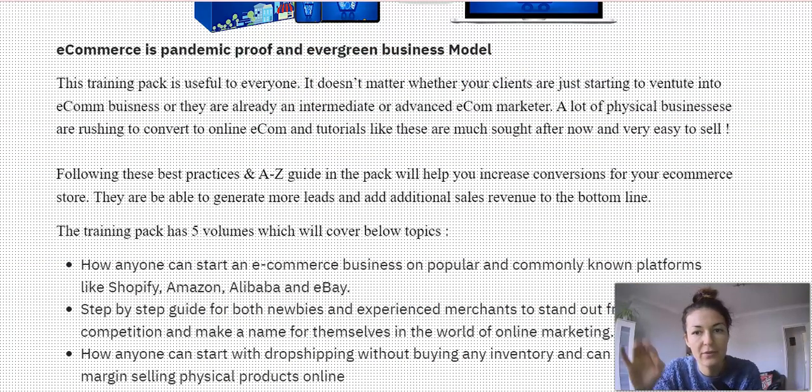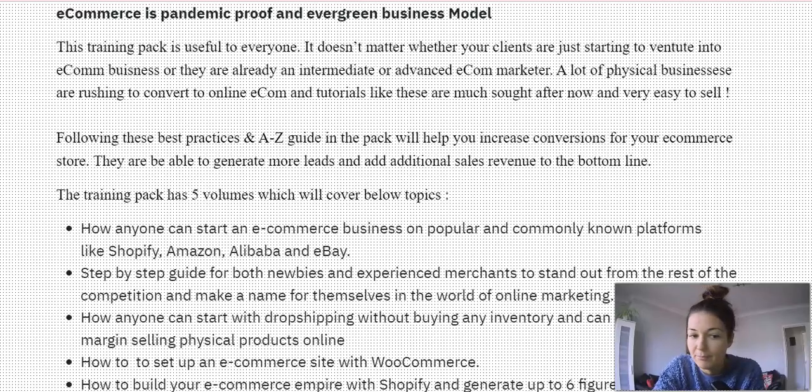Let's go through the features to understand the value of this training course and what you'd be getting inside. This e-course is a so-called pandemic-proof and evergreen business model. The training pack is useful to everyone — it doesn't matter whether your clients are just starting out in e-commerce or they're already intermediate or advanced. A lot of physical businesses are rushing to convert to online e-commerce, and tutorials like these are much more sought after now and very easy to sell because they're in demand. The online retail business is just booming.